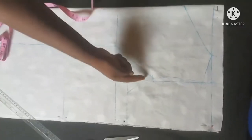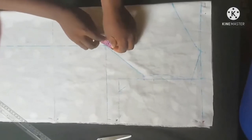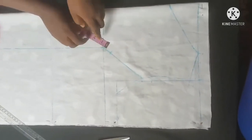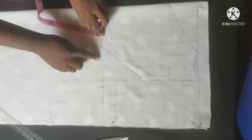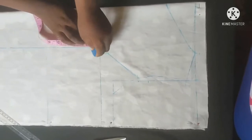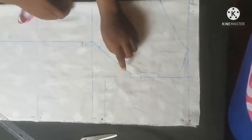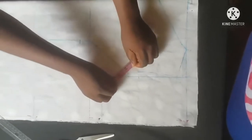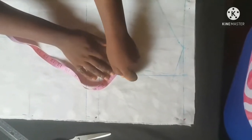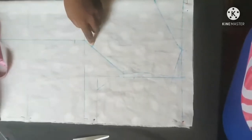We are going to create a spread line here. At this line I'm going to come up by one inch, and at the bust point line I'm also going to go down by one inch. Still on this line I'm going to take half an inch, and connect to this point.